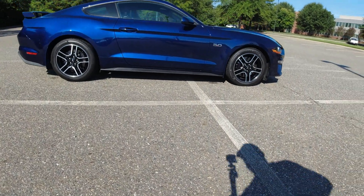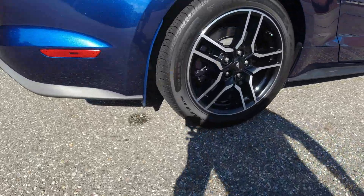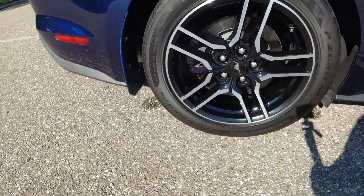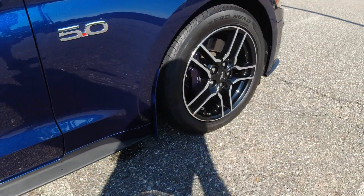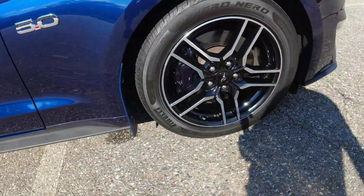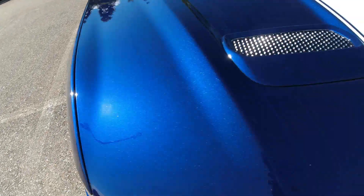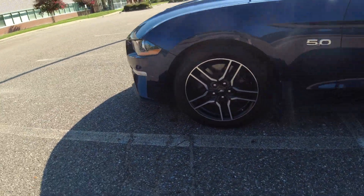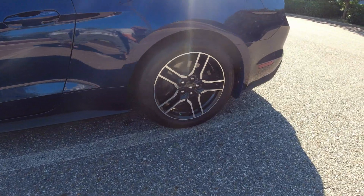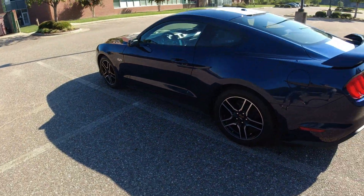24 hours later — overall, I think these brakes came out looking really good. I love how it matches the Kona Blue. If you found this video helpful, please like and subscribe.